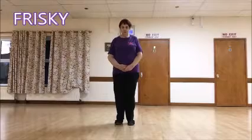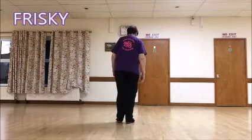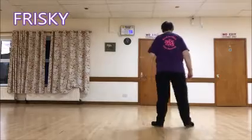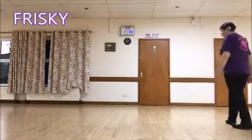No tags or restarts. We're going to start the dance with a grapevine to the right: side, behind, side and cross. And a chasse right: side, close, side, back, recover.